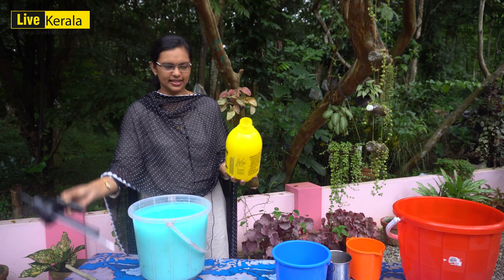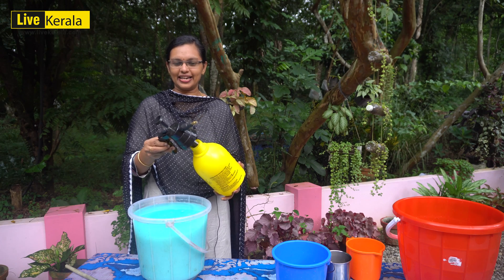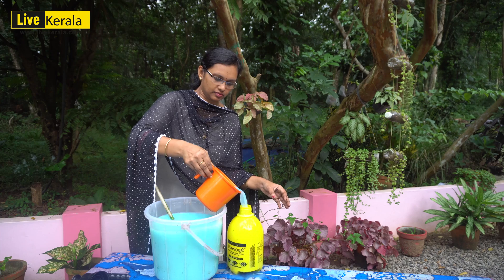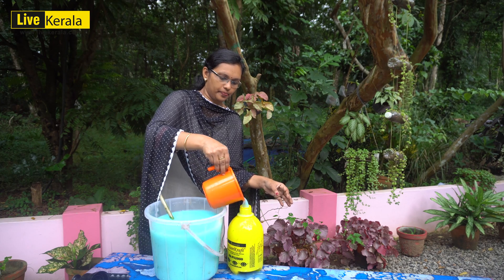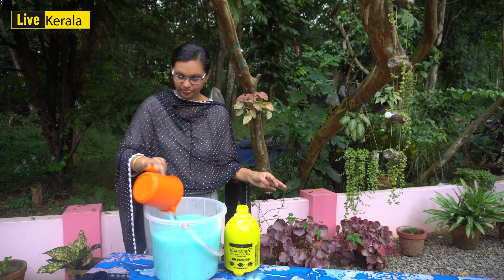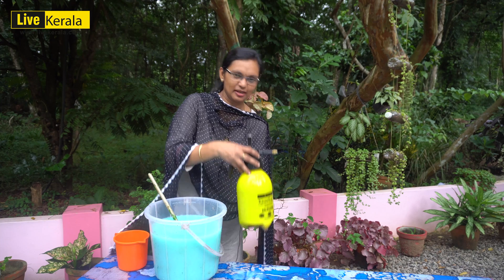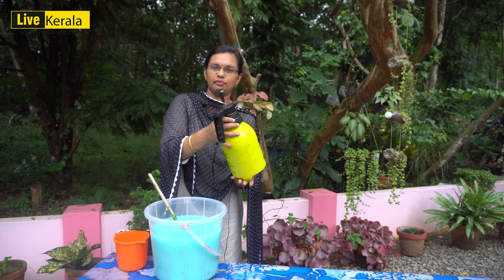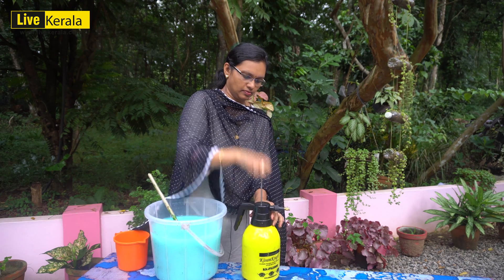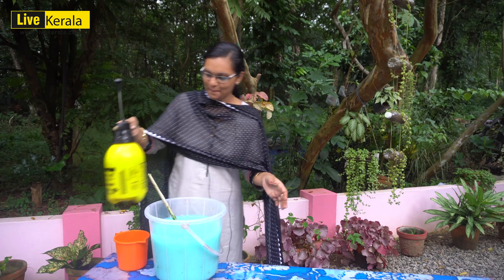We need to make a pump set. We need to make a pump set. We should put a pump set and add a pump to the p effect. Then let it run into a pump set. If we have 10 liters of water, we will get out of the pump. We will get out of the water.